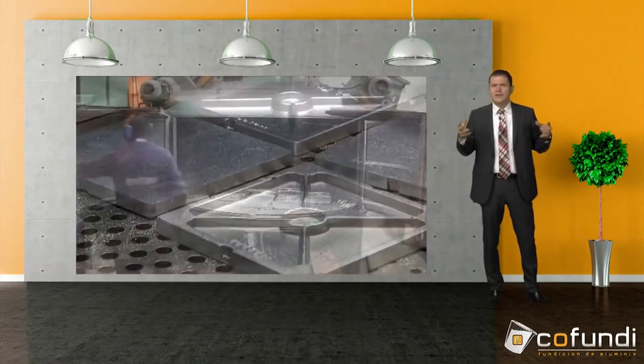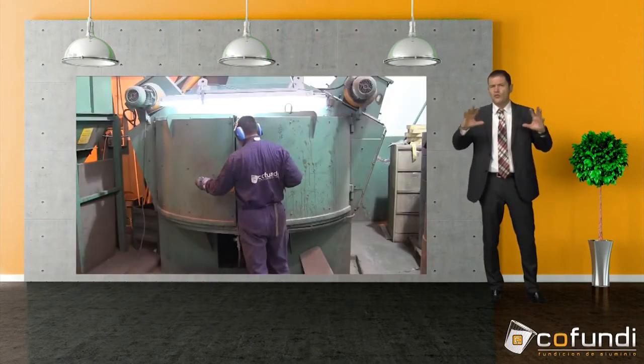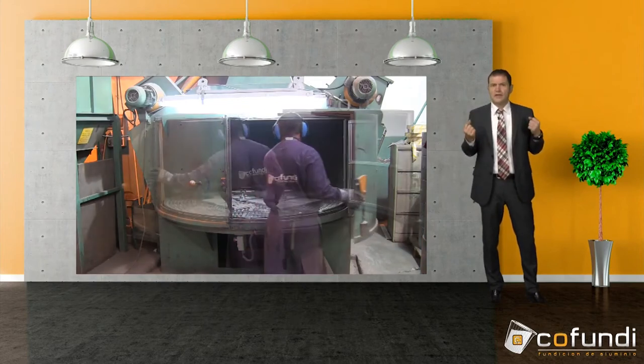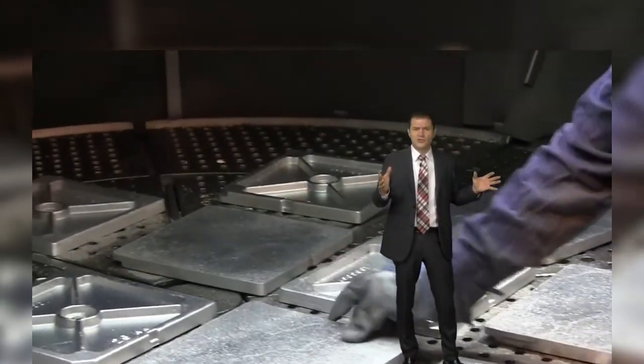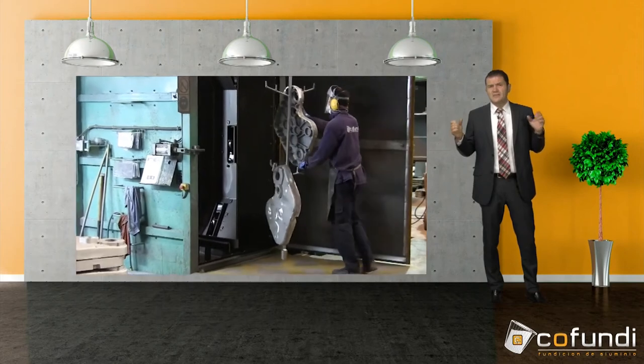There are two different shot blasting machines: one with a rotating plate on which we place the parts, and another one where we can hang them. The disadvantage of the machine with a rotating plate is that you have to turn the parts manually and start the process from the beginning each time — first blasted from one side, then turned and blasted from the other side. On the other hand, the advantage is that very large parts fit inside the machine.